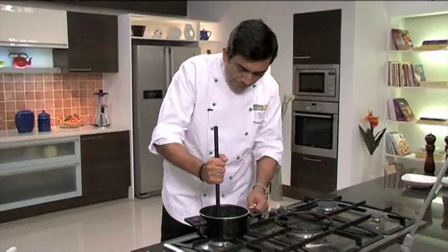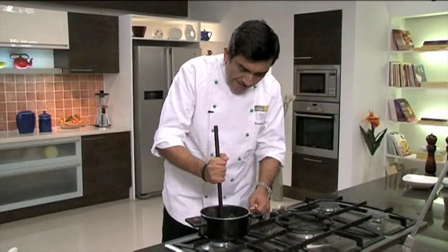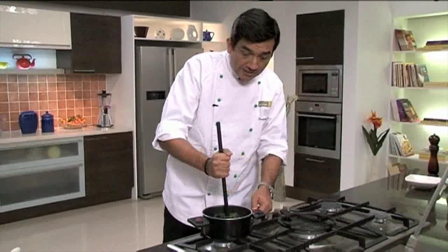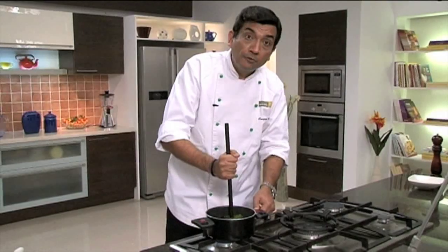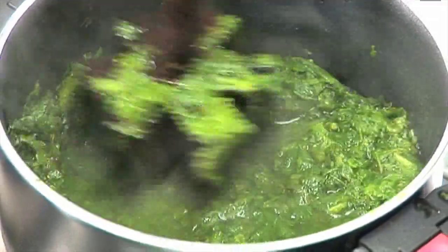So for sarson ka saag, what would be done is that you would mix like this — press, rotate, press, rotate. And typically in villages, this could go on for an hour. Yes, that is how you would do it traditionally.